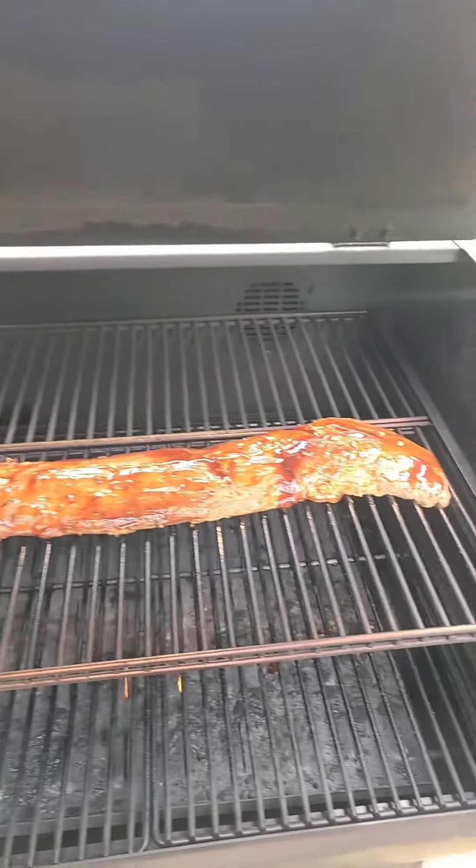Internal temperature is about 122, so I have cranked up the heat to about 450. Pulled the grill knob out so I've got some flame, and then I have basted my first round of barbecue sauce. Just let me show you here — looking good.